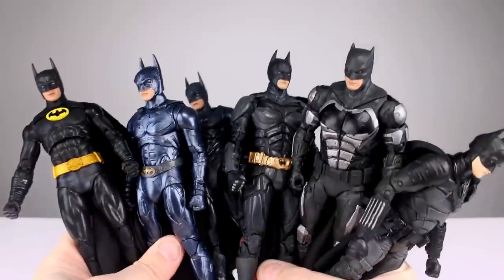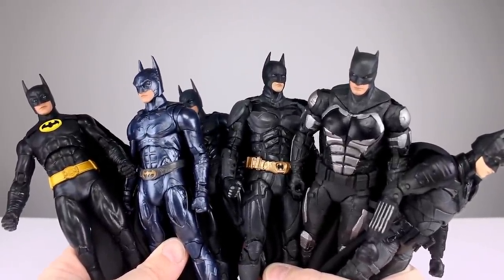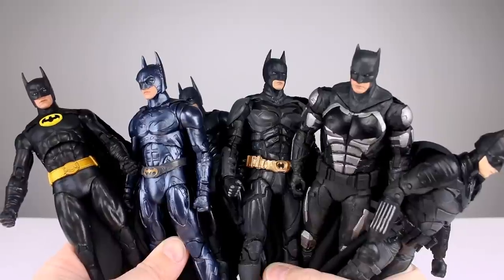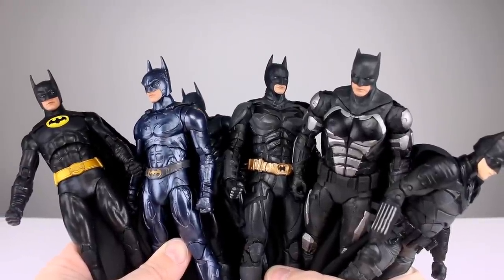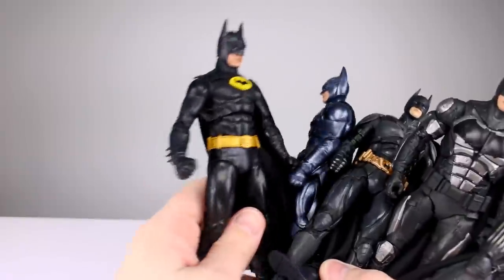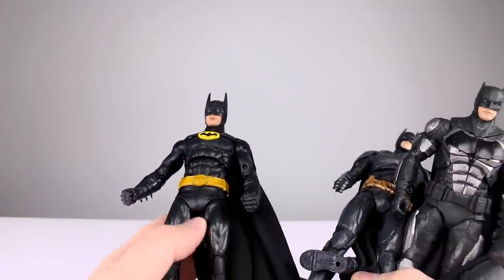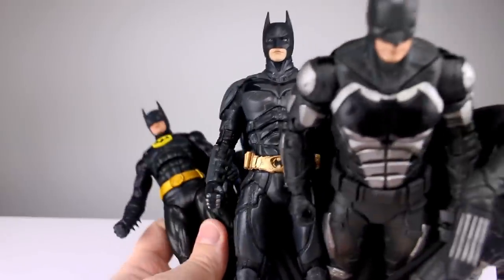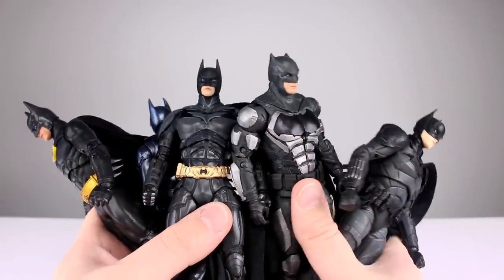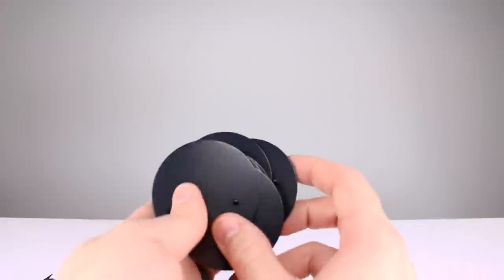None of them are particularly good looking figures. Aesthetically speaking they're not the worst things in the world, but if you're a real Batman aficionado you're going to be unhappy. I'm going to give this set an aesthetic rating of six out of ten. There are just too many problems: the heads looking weird being the number one thing, then the oversized legs and bottom halves, and the coloring being very strange.